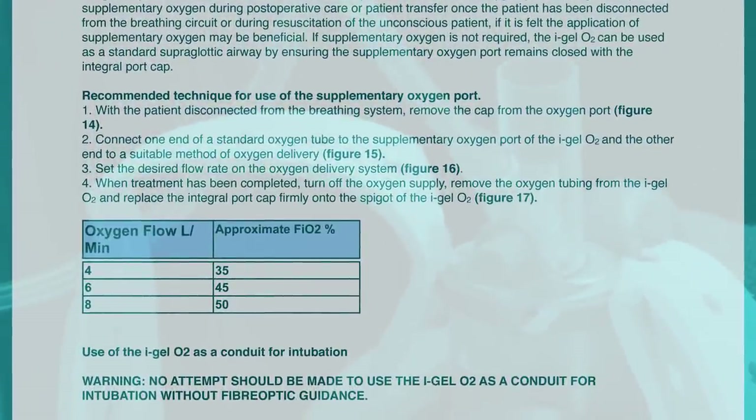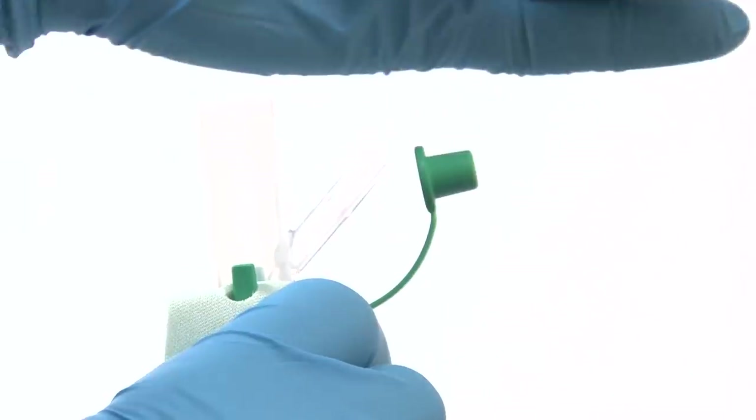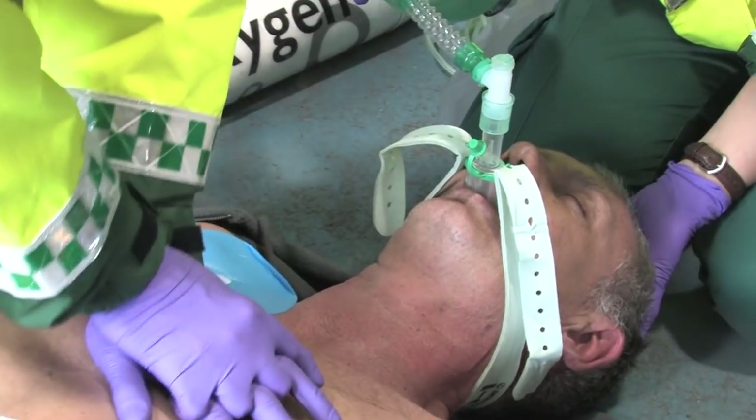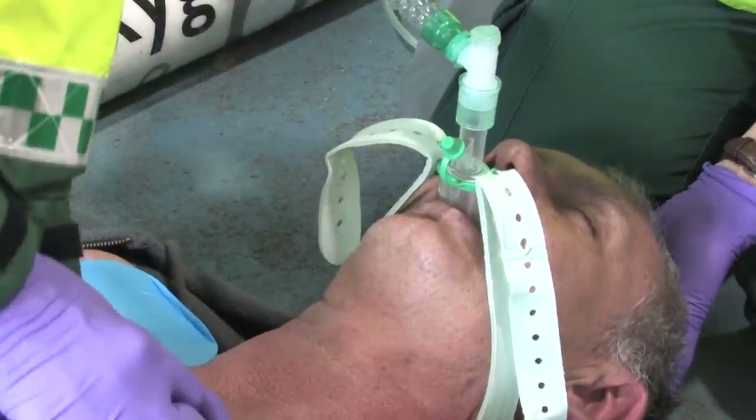When treatment has finished, turn off the oxygen supply, remove the oxygen tubing from the I-Gel O2 and replace the port cap. When I-Gel O2 is being used conventionally, it is important that the supplementary oxygen port remains closed.